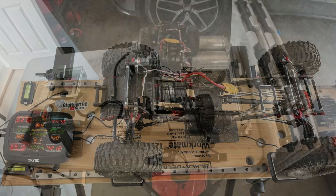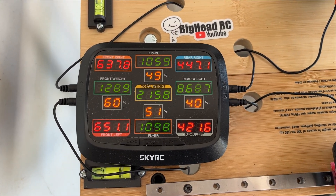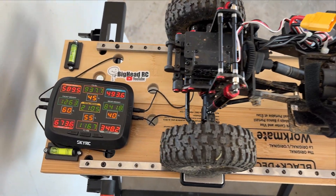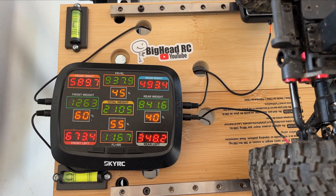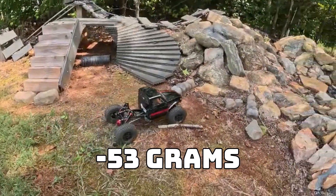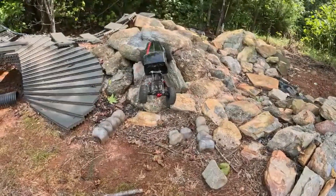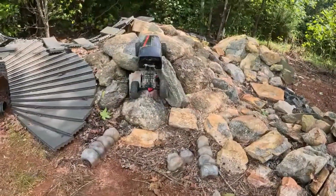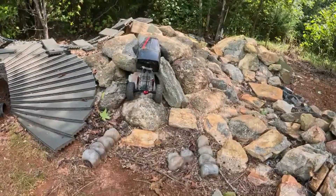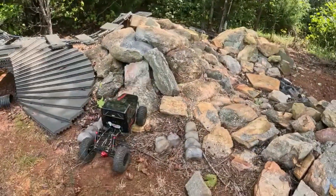Let's take it out on the rocks and see what it'll do. I weighed the truck before I took the stock electronics out - it's 2158 grams, 60% in the front and 40% in the back. With the new electronics in, it's 2105 grams, 60/40, with a difference of 53 grams. It's a little bit louder, but I think that might be because of the mesh - it might be hitting the mesh a little tight on the truck.